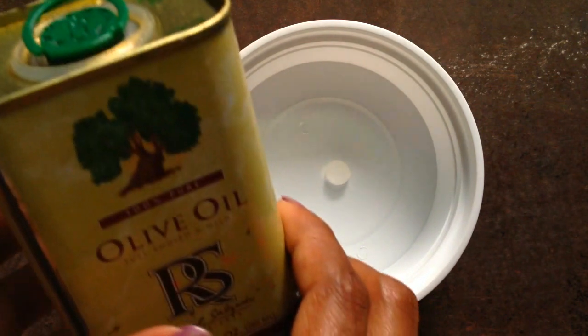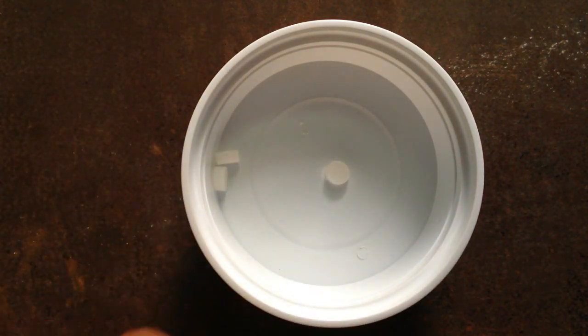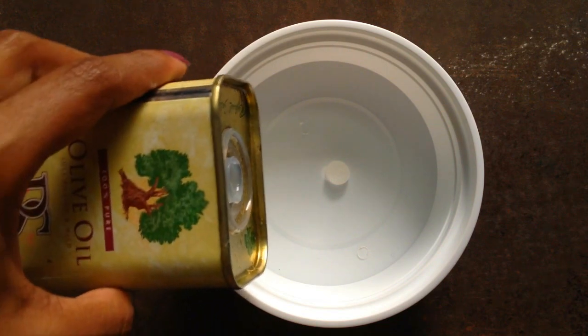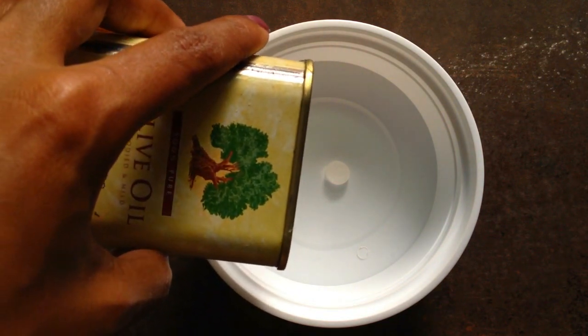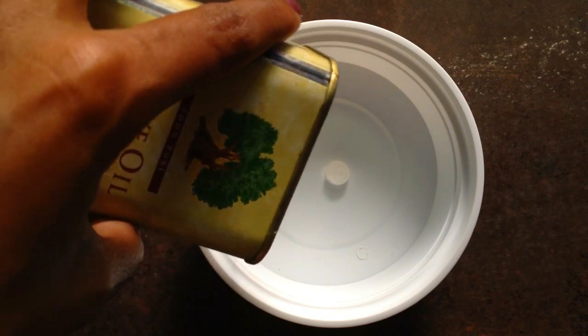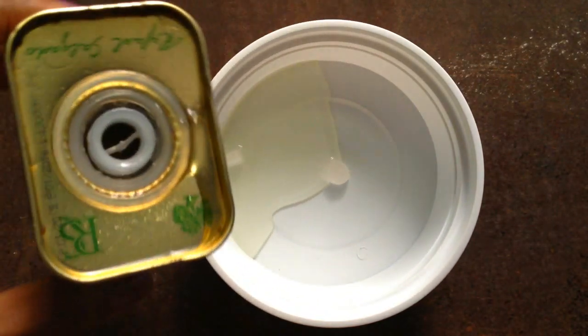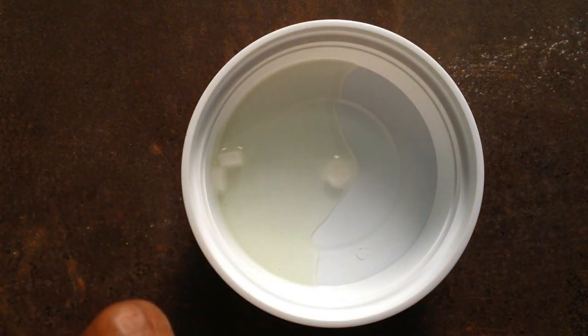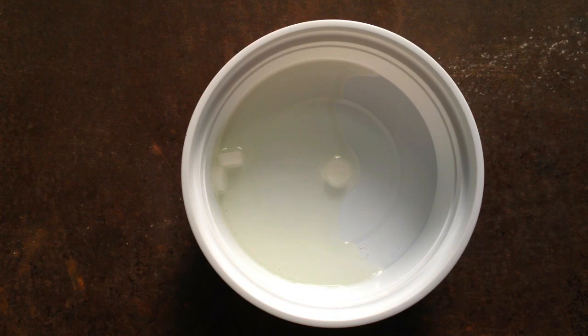I'm taking olive oil. Pour a little bit of olive oil — that will be enough. You can also store this if you make more. You can pour all of this into a container and store it for later use.